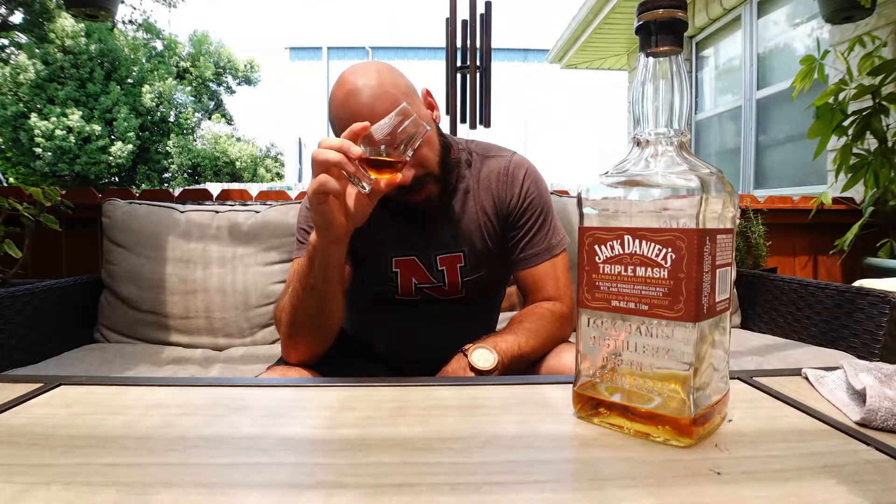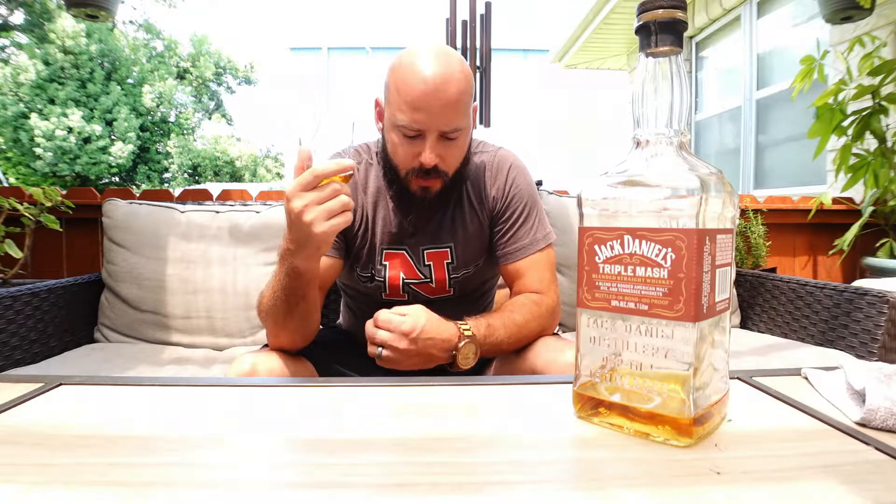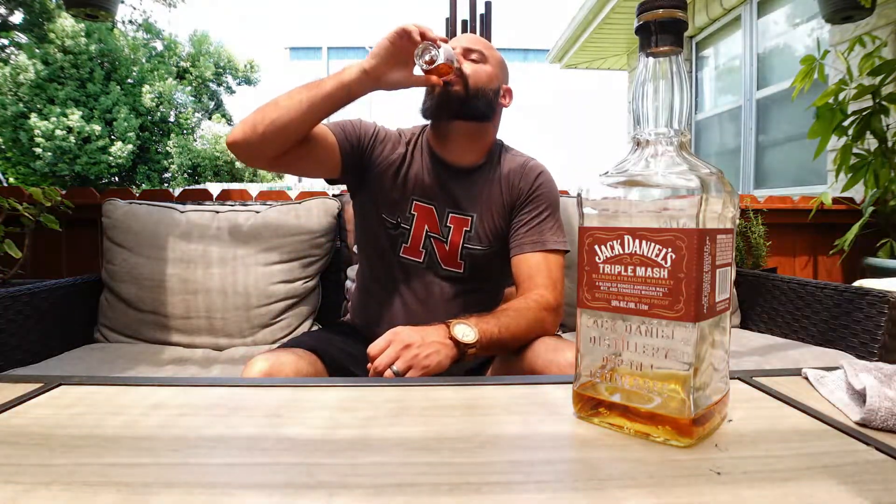The color is a nice caramel amber. Taking a sip — very sweet up front, cherry, oak, and a bit of spice from the rye. Very, very sweet up front.